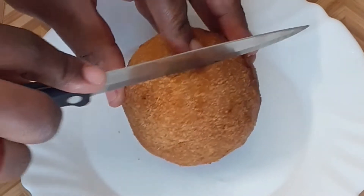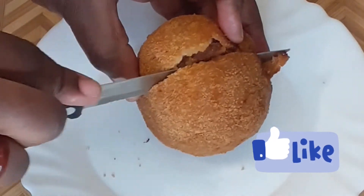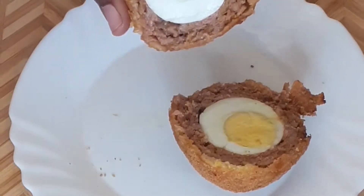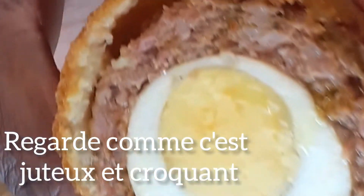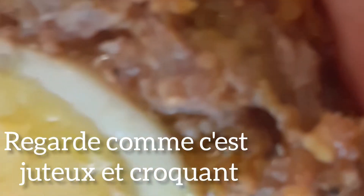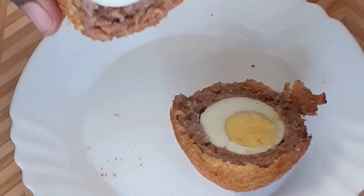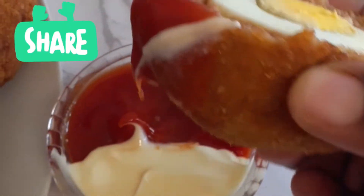It did not burst into the oil, so our oil temperature was very good. Can you see how gorgeous this came out? Look at it — it's crunchy outside and got that juice drizzling inside. I ate it with mayonnaise and ketchup and everybody loved it and enjoyed it.